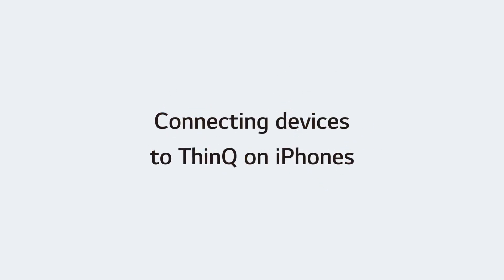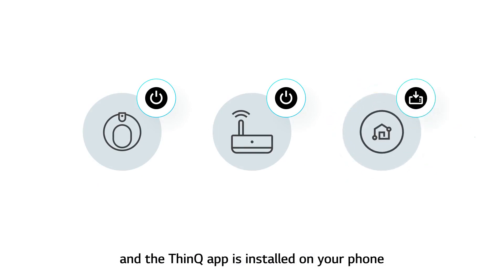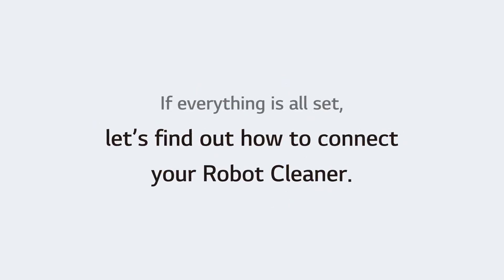Connecting devices to ThinQ on iPhones. Before connecting your device, make sure both the robot cleaner and the router are powered on and the ThinQ app is installed on your phone. If everything is all set, let's find out how to connect your robot cleaner.